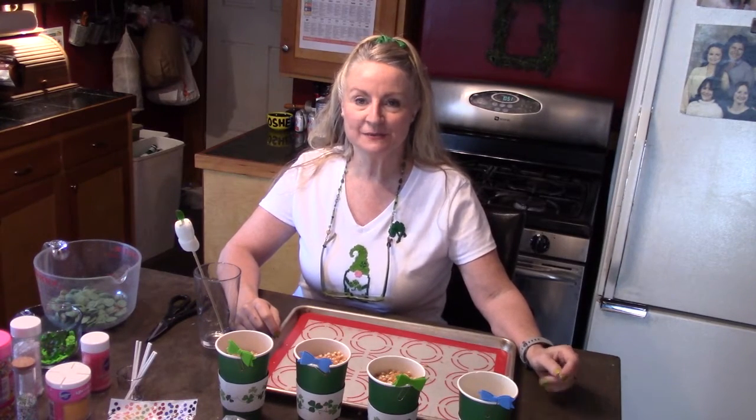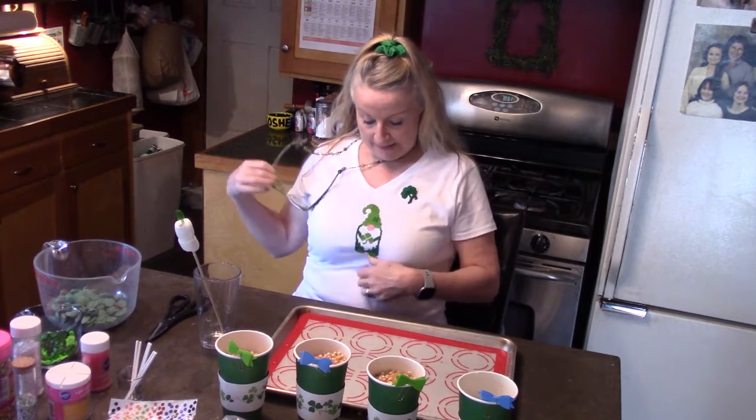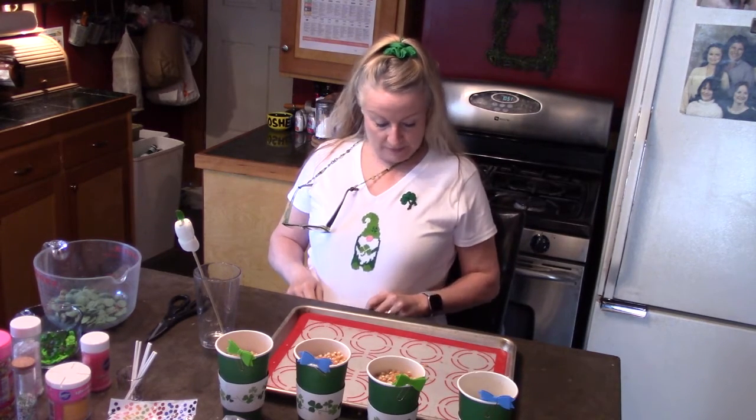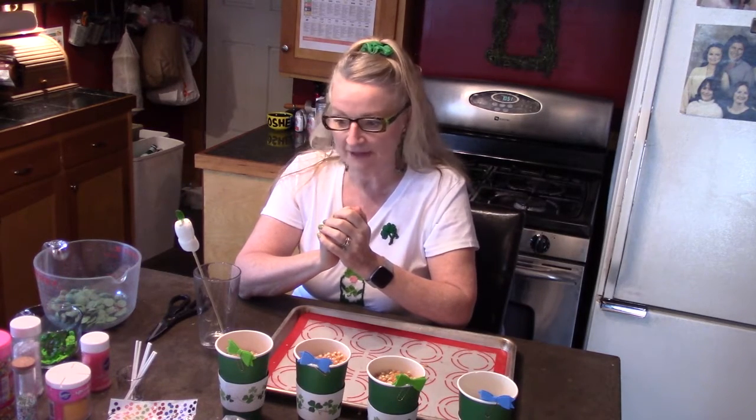Hi everyone, I'm Kim Cash and I just wanted to do a craft — a food-oriented craft that you could do with your children for St. Paddy's Day. I've got my St. Paddy's Day shirt on with my gnome leprechaun, my little shamrock for good luck, and my green glasses. I just wanted to go through a few things that I think you could do with your kids in like five minutes with things you might have around your house.